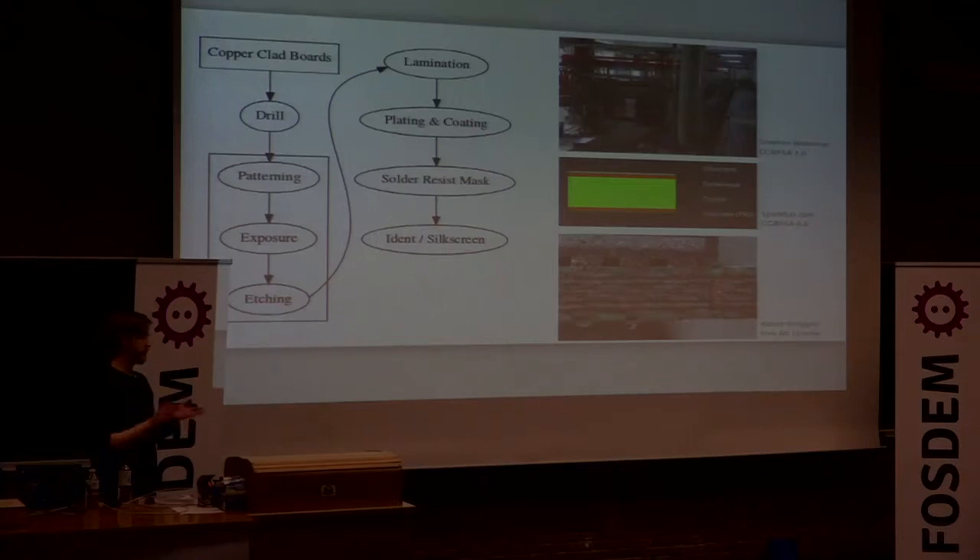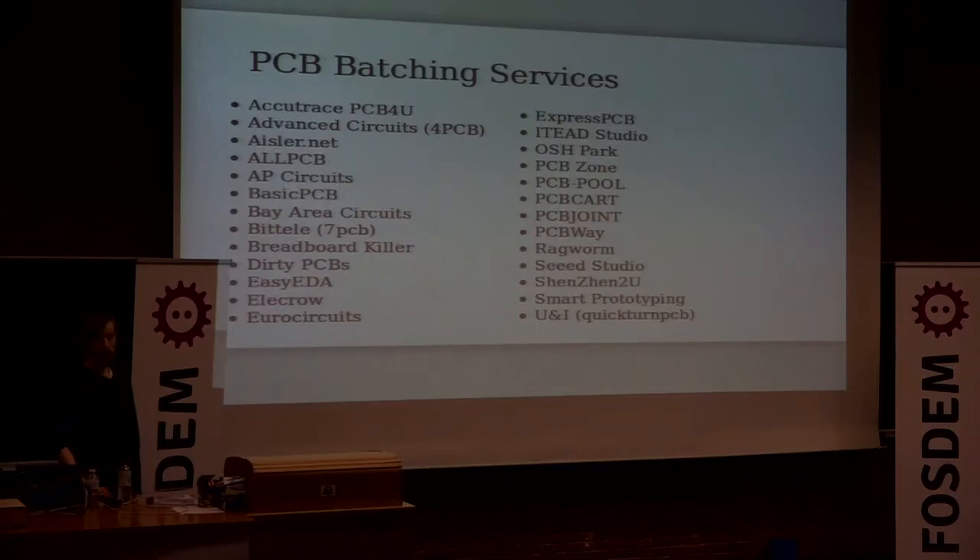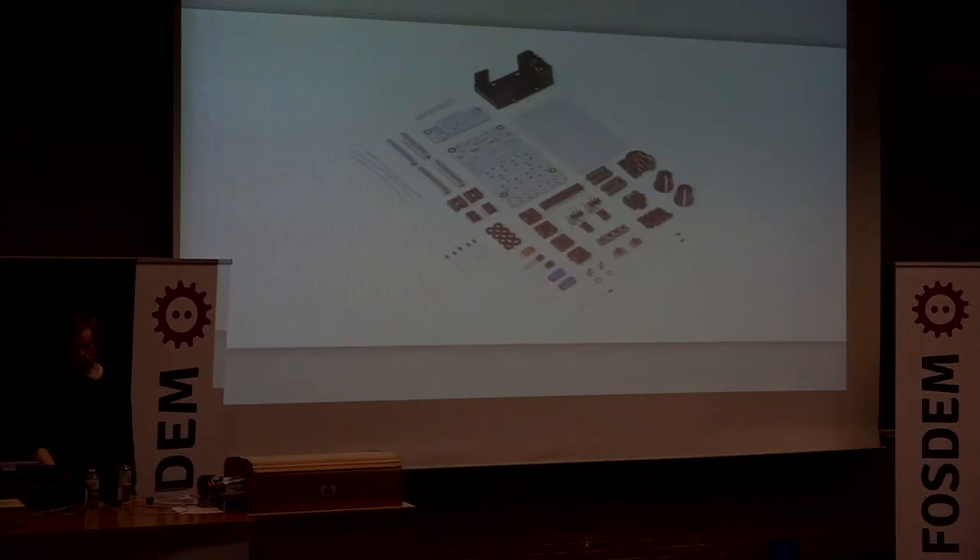They laminate layers together — you can really do up to 16 or even 32 layers, though that's quite expensive. On the whole this is really cheap and there are loads of services that will gladly do this for you. It doesn't take too long either — about two weeks to get your printed circuit board manufactured, or quicker if you pay more.